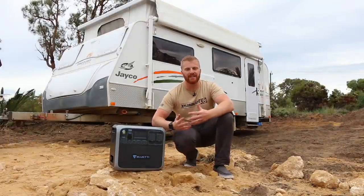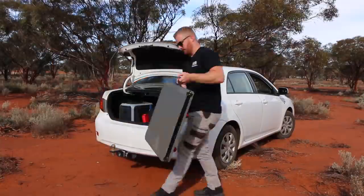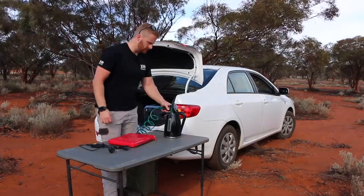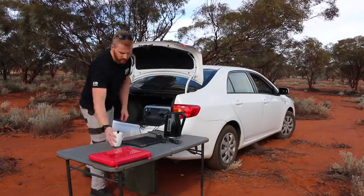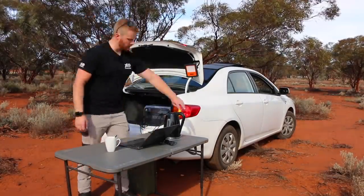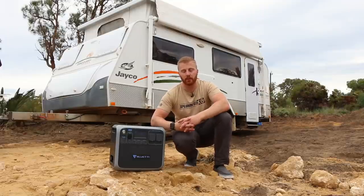Beyond caravans and RVs, other categories benefit from a unit like this. The first is the basic or occasional camper — someone camping out of the back of their car without an extensive 12V system. This unit can power all the basics, charge via the vehicle or solar, and add a few extra comforts to a basic camp setup. Having all the componentry inside one protected, portable box is a huge benefit for those types of people.